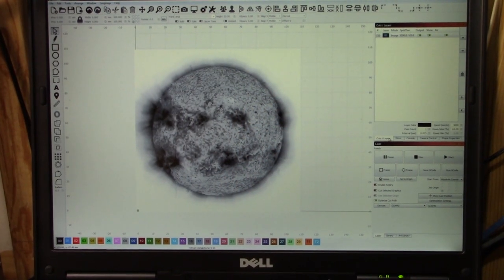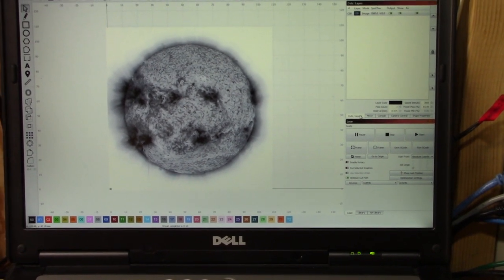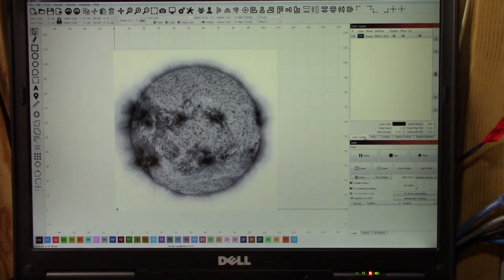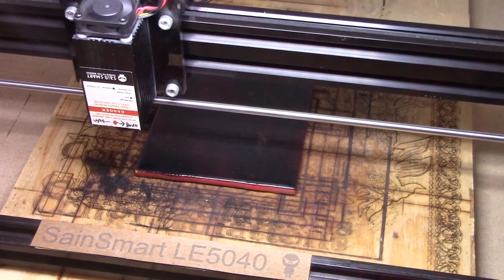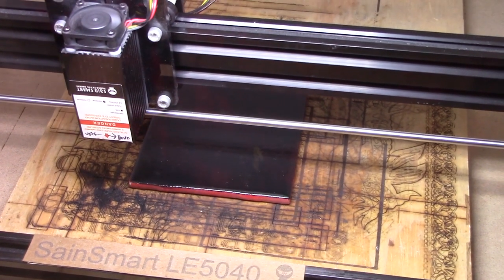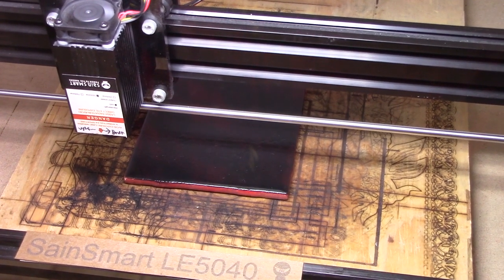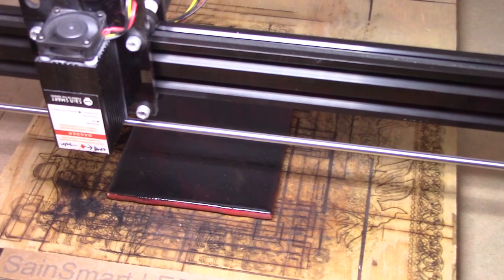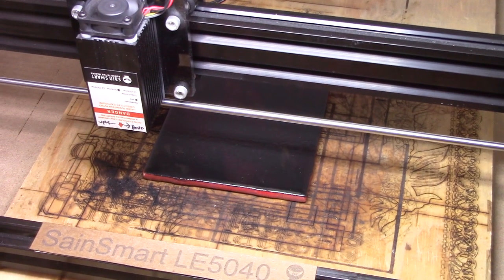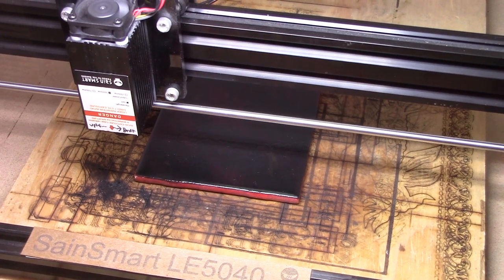I'm going to try burning the sun again. This time I'm going to burn it at 3,000 millimeters per minute at 65% power — a little bit more power than we did last time. The reason for that is I'm using one of the new tiles with yellow, then orange, then red, and then black on top — so it's four layers of paint. We'll see how they go; I might need to crank the power up a little bit more, but this is just the first test.